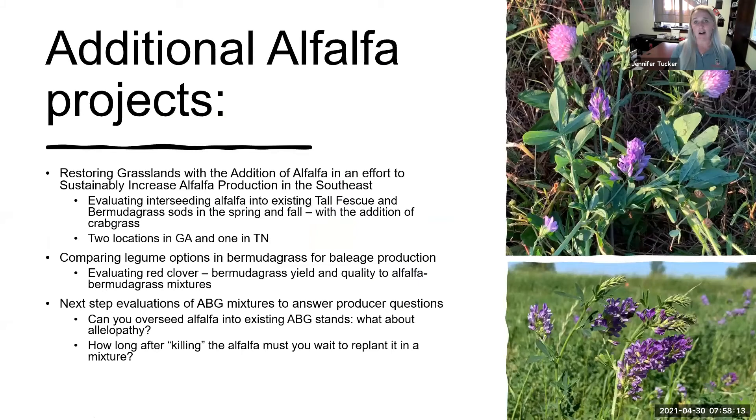We have additional alfalfa projects. One looks at using alfalfa to sustainably increase production and restore grasslands in the southeast. We've interseeded alfalfa into both tall fescue and Bermuda grass sod in spring and fall — the fall planting is already showing better results. We're also looking at the addition of crabgrass, since it's one of the biggest weeds you'll encounter in summer drought situations. Rather than fighting it, we're asking what is the quality difference if you don't control crabgrass in your mixture. This project has two Georgia locations and an additional Tennessee location.